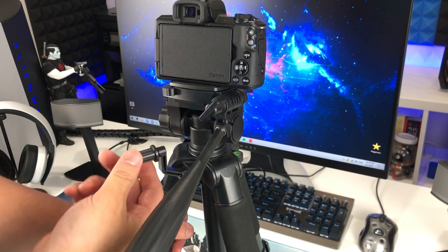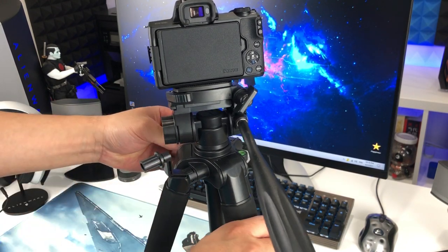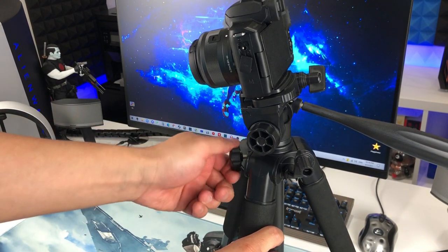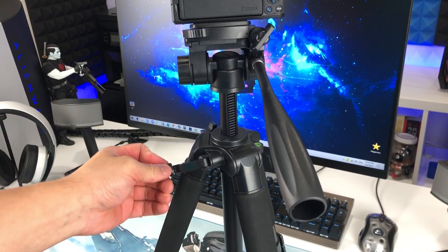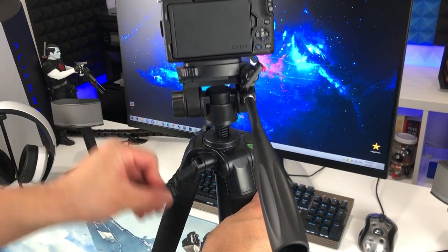And this little bar right here — it can rise too. You need to turn the knob right here, just a little knob. Release a little bit, and then turn this — and look at that, it's rising! And now you can also go back down.